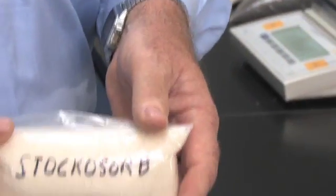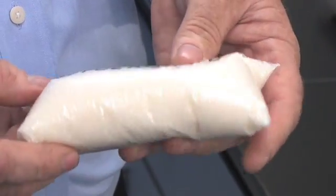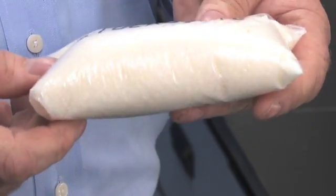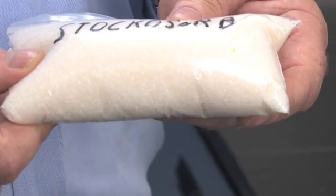Now if you look at the Stachosorb product, you will notice that the granules are uniform in size, and even though this is a white product, close scrutiny of the bottom of this bag will show no fines. This exemplifies a quality material of uniform characteristics and more than likely uniform performance when applied in the soil.